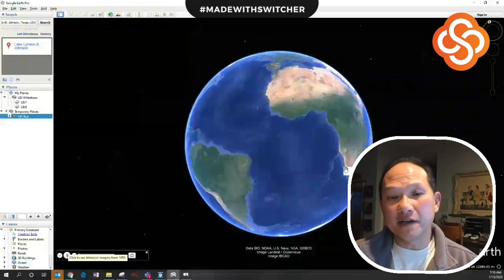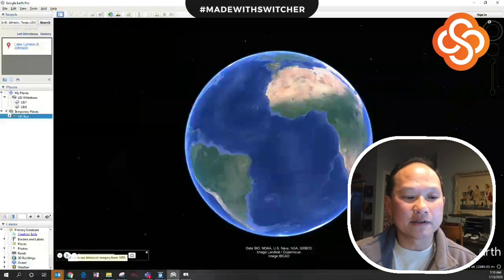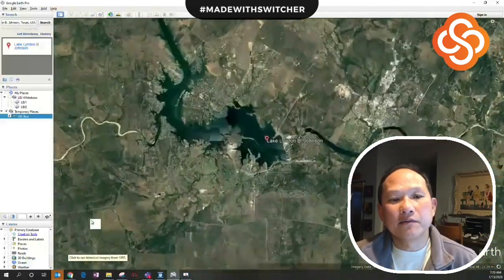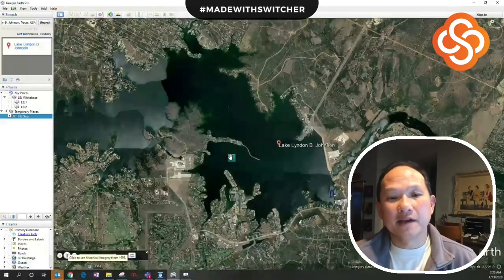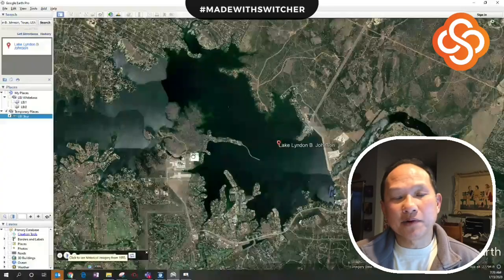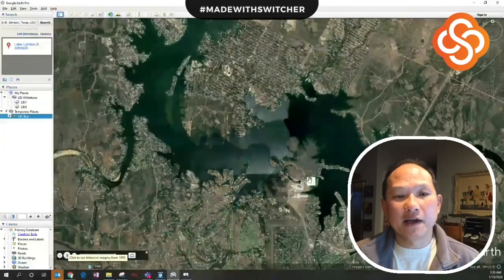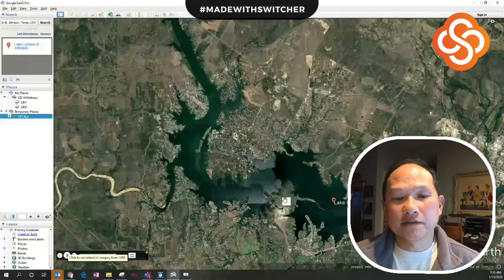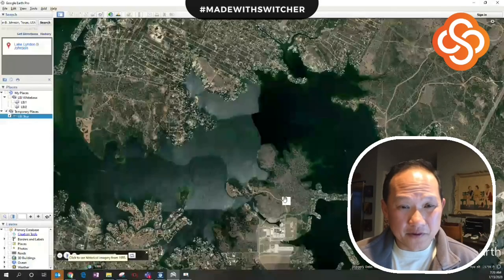Today I'm going to pick Lake LBJ. Lake LBJ is part of the LCRA river system. Every lake has the original river system that was there. When you're coming up to a new lake like this, you look at it and it's very overwhelming — look how big this is. Where do you start, where do you fish, and how do you find them?